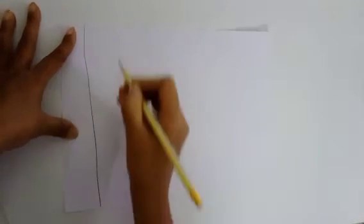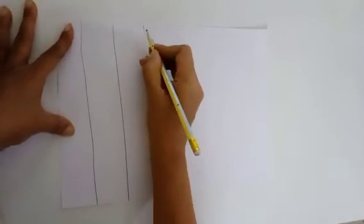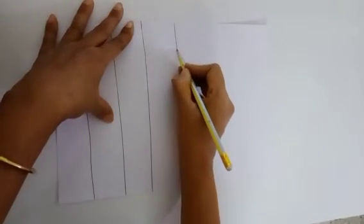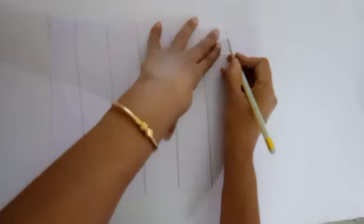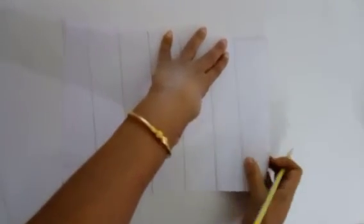Vertical. Next, take a sheet of paper to draw lines. Are you ready, children? From top to bottom, let us draw vertical lines.